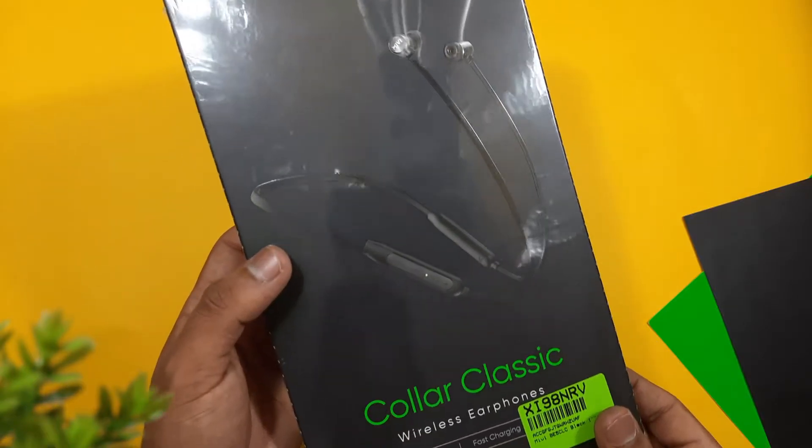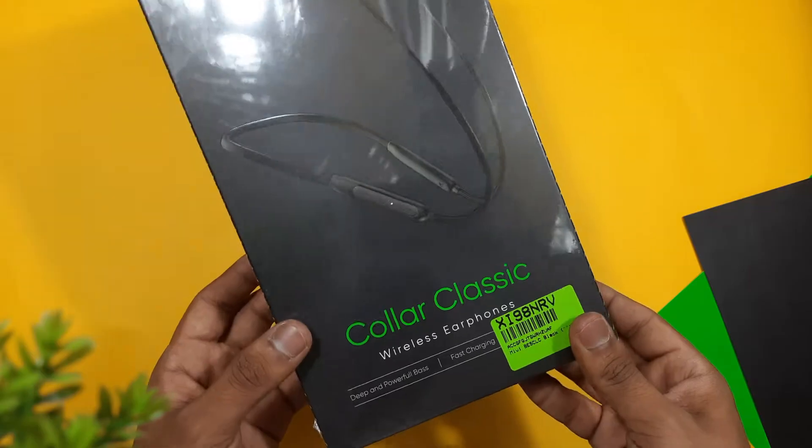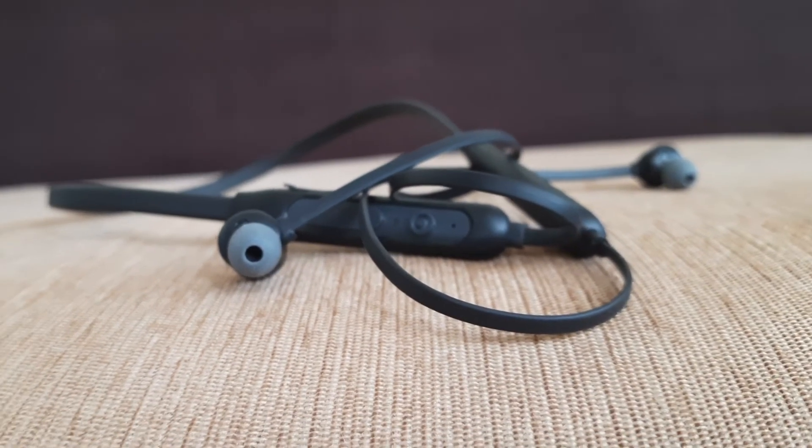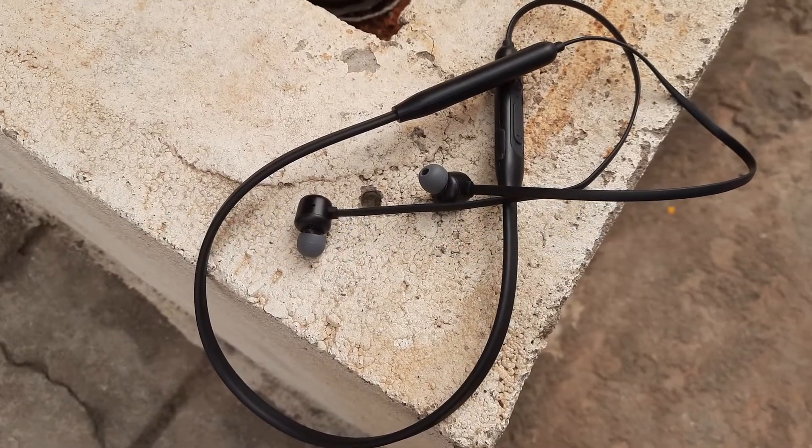Hey guys, recently Miwi launched brand new wireless earphones named the Color Classic Wireless. In this video, let's unbox this and go through a detailed review.